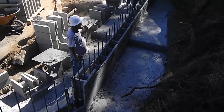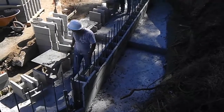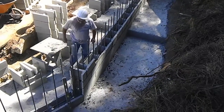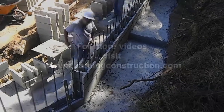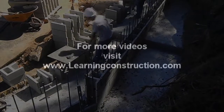You want to make sure that your corners are perfectly plumb and as square as possible, and then you're going to have a really neat wall. And really that's it, guys. I hope you like this video — please check out my website and send me any comments or questions at LearningConstruction.com. Thank you.